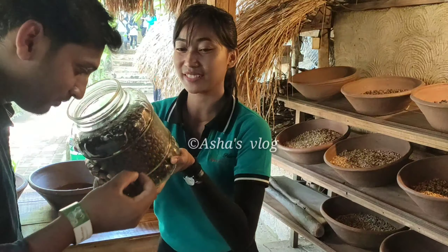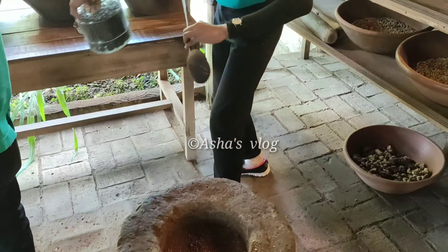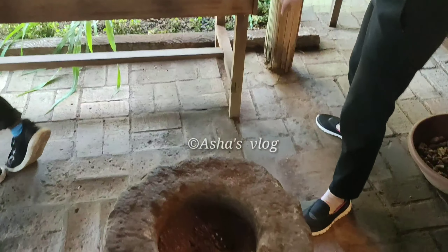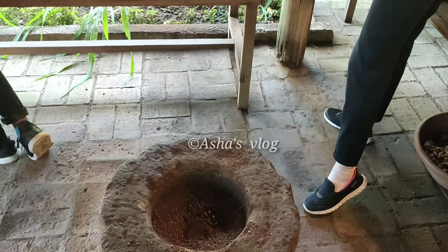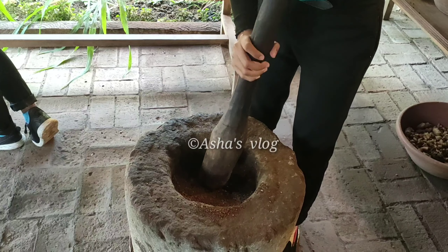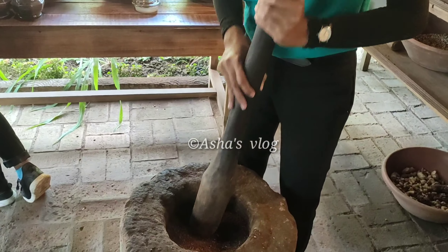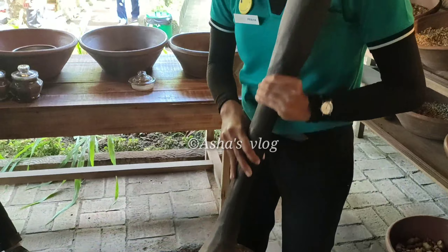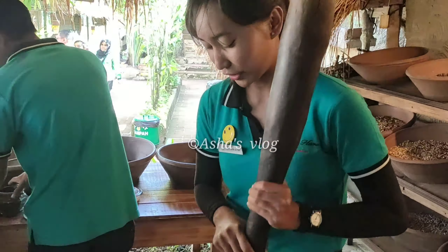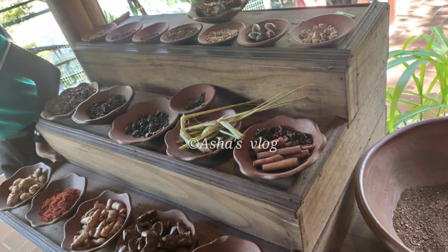So here is the coffee, and we need to fry it. We got the finished product. We don't use any machines anymore. Making of Luwak Coffee is everything by manual process, not by machine, because it keeps the quality of the Luwak Coffee.